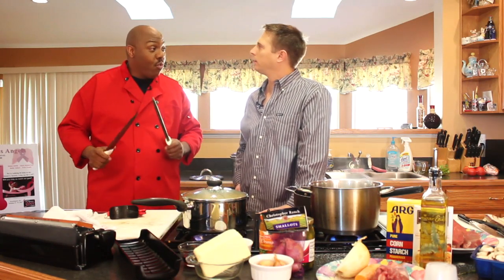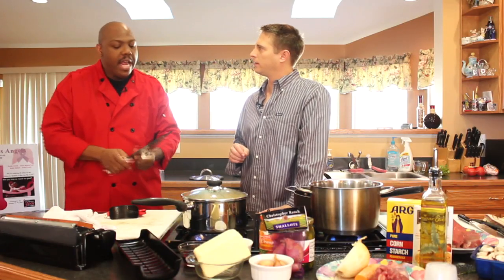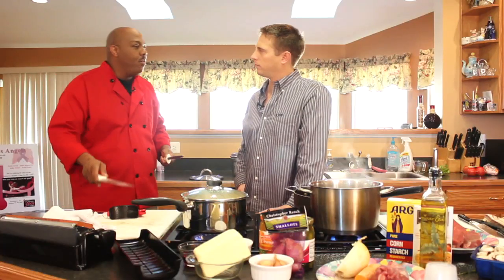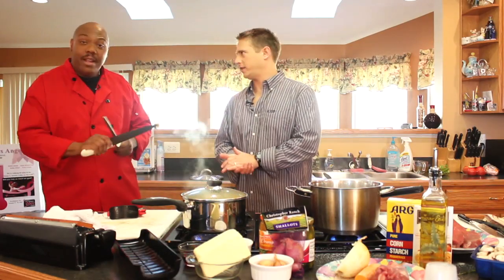Honing, or truing the edge — that's what the steel does. If you get microscopic, you'd see it looks serrated, full of imperfections. Another term for what we're doing with the steel is truing, or straightening out the edge. That's what the steel does. Sharpen only no more than four times a year. Hone every time you pull out your knife.